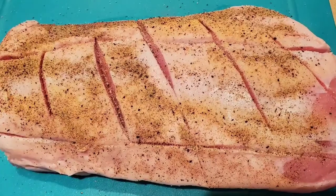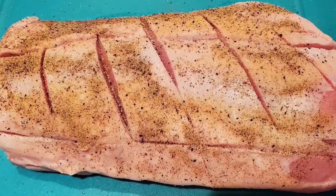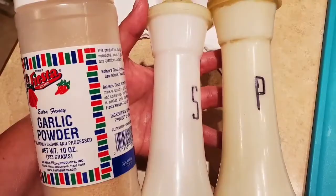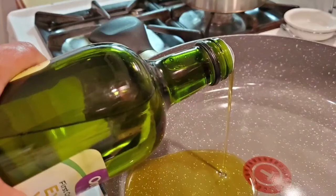I started off with about a five pound boneless pork roast, and I scored the fat side, seasoned it with salt, pepper, and garlic powder. Meanwhile I've got my large skillet on the stove heating and I'm adding some olive oil so that I can sear all sides of my pork roast.